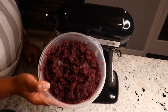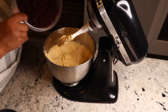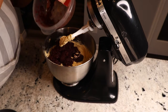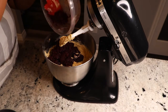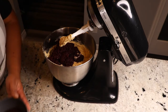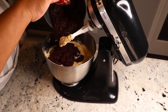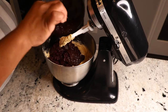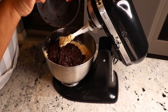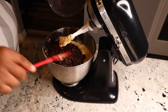So to the mixture I will be adding three cups of pureed sorrel, and also one and a half cups of soaked mixed fruits. This has been soaking in rum and wine. If you guys would like to see a video of how I do my mixed fruits, leave me a comment down below and I will do a video on that.